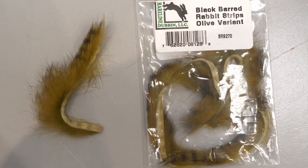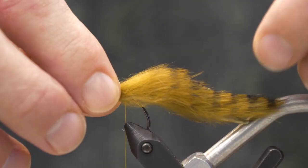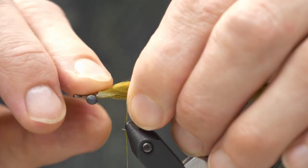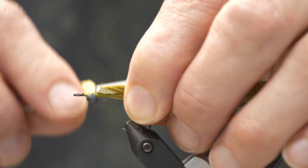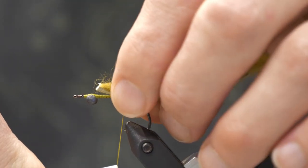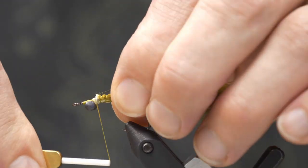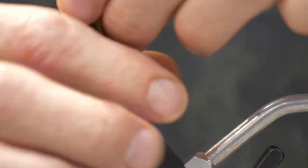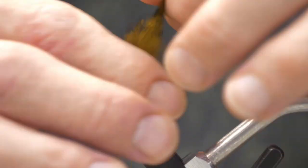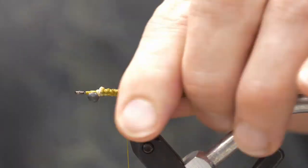Once those are in place, we're going to take a black barred rabbit strip. Don't worry about separating the fibers. I want the tail to extend at least the length of the hook beyond the bend — that's going to give it movement and body. We're just going to lash that down, then put a few wraps behind it to help prevent fouling.